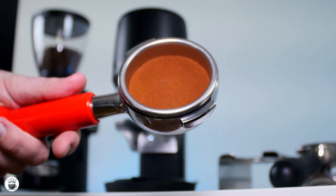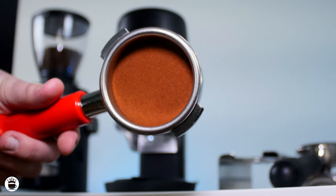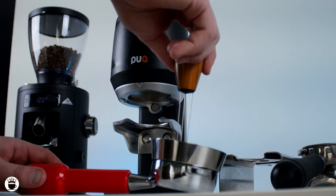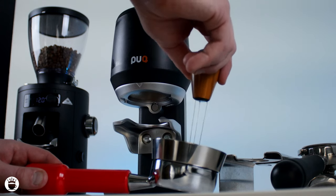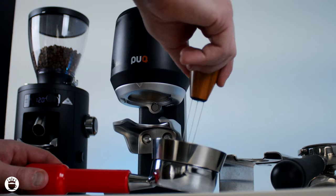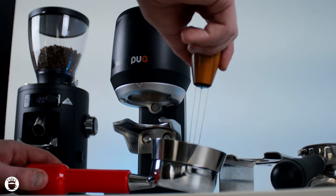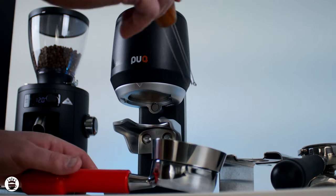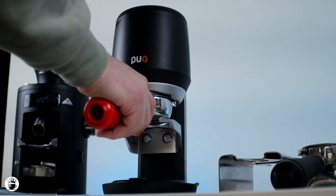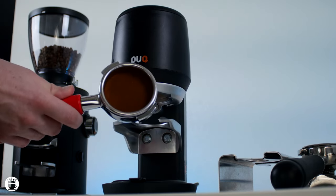Really very impressed with that nice even tamp — I chose 30 pounds of pressure, but you can adjust from 22 to 66 pounds. That was on our speedy mode, which is just a quick tamp. I'm now going to switch it into the precise mode, which will be a bit of a slower tamp, but still at the same pressure at 30 pounds.